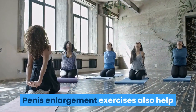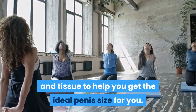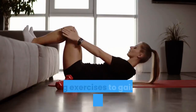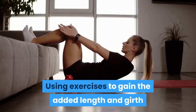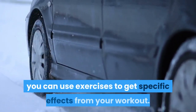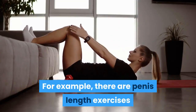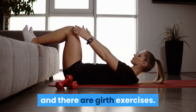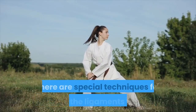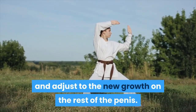Penis enlargement exercises also help a great deal in stretching ligaments and tissue to help you get the ideal penis size for you. Unlike using a traction device, you can use exercises to get specific effects from your workout. For example, there are penis length exercises and there are girth exercises. There are special techniques for forcing the ligaments to grow and adjust to the new growth on the rest of the penis.